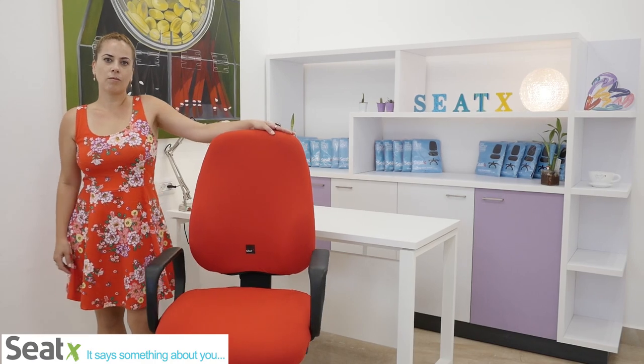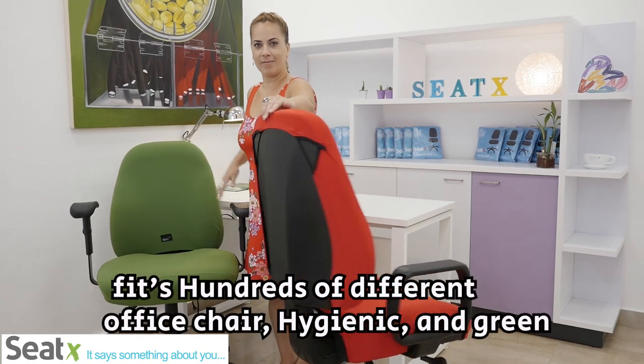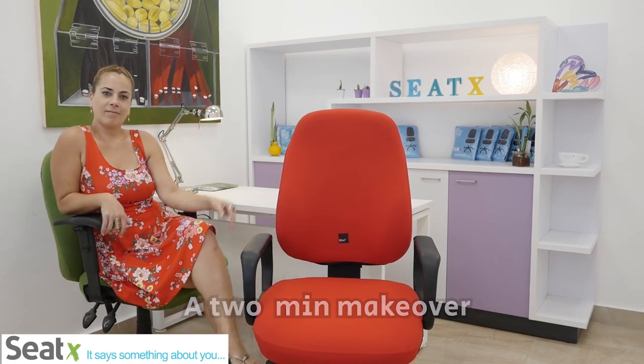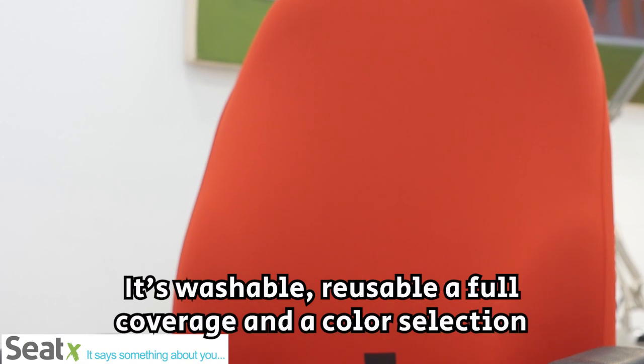CTEX is on. CTEX comes in a variety of colors. It's one size fits all. It's the perfect solution for hygiene and cleanliness in the office. The covers are washable, no ironing is needed, and it's environmentally friendly.